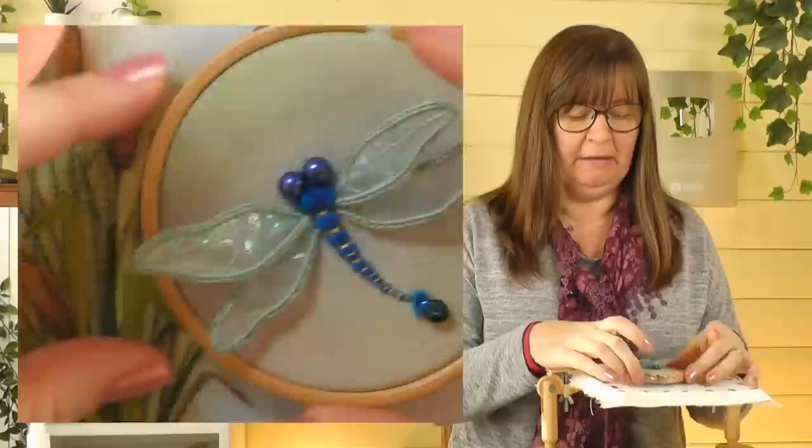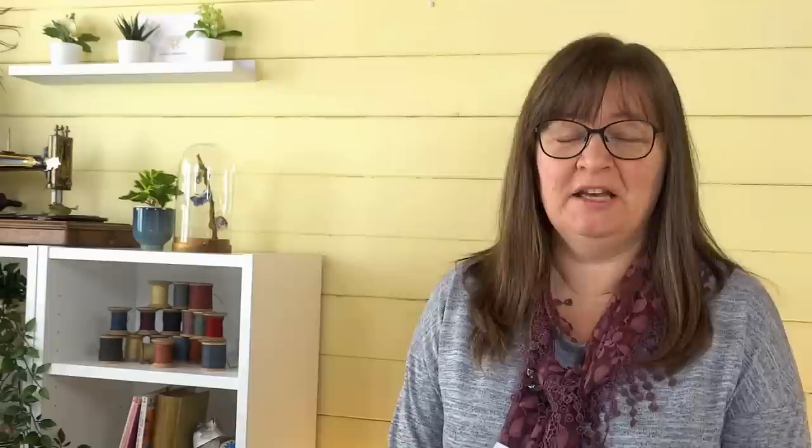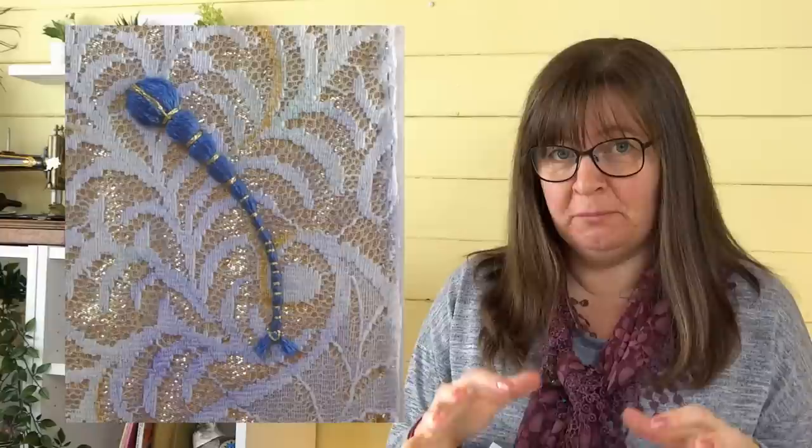Let's have a look at what we're going to be stitching today. Here's a little sample of the dragonfly — we're going to make the little body, attach the wings, and this one's just on a plain background. I'm actually going to work mine on this bulrushes design from the previous video. I've done a practice sample here on the simpler background with some lace and a little bit of gold fabric behind, then worked the body on top. I've had a little practice to make sure I know what I'm doing, especially for the camera. Now we can go on to the main piece.